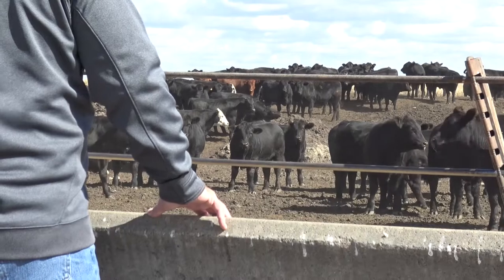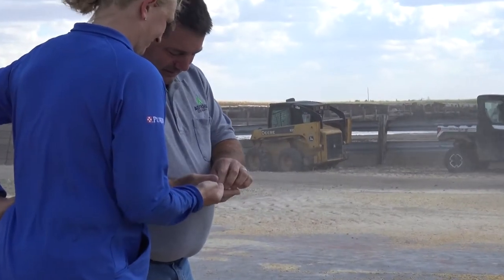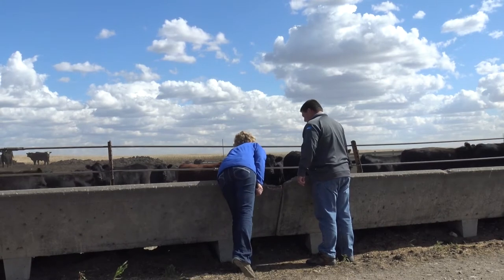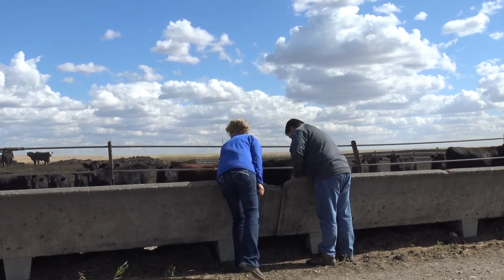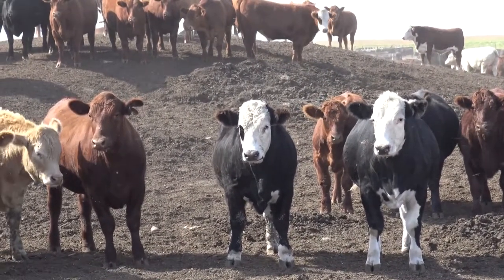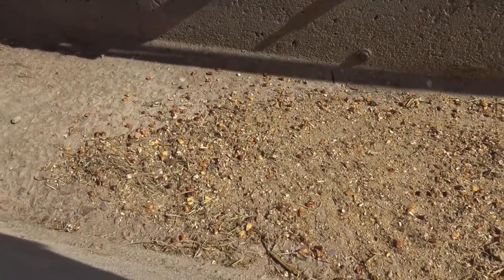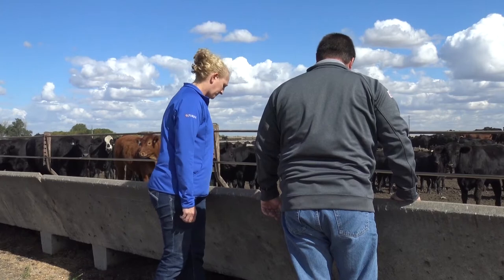When moving cattle up on feed, if we've had a bunk score of zero for two days and we're going to increase feed delivery, we want to be careful about how much additional feed we're delivering every day. When starting calves in the fall and building their intake, we probably don't want to move more than about a pound and a half of dry matter, and make sure they clean that up for two days before we move them again. If you constantly move cattle up on feed every day, you'll hit a peak, they'll drop off, and you'll have to start their intake over.